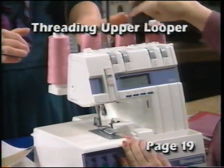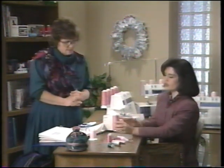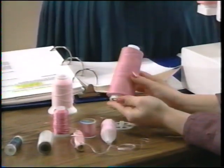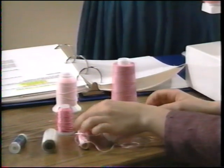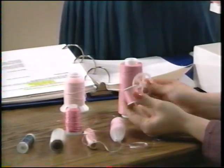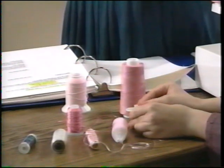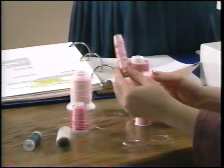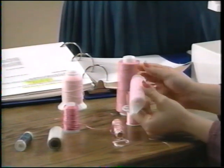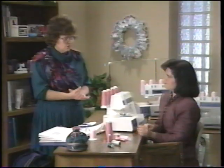You can use all sorts of different thread types. With cone thread, there is a holder that simply slides onto the thread holder to keep the cone from vibrating. For regular spools, spool caps place on top to prevent thread catching in niches and ensure even feeding. For threads like sulky rayon on a spool, you can place a net on it for easy feeding and to prevent the thread falling and getting caught.